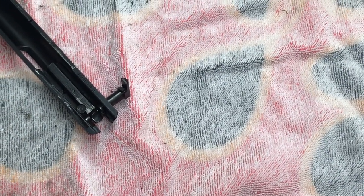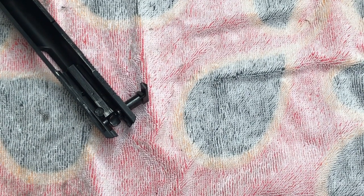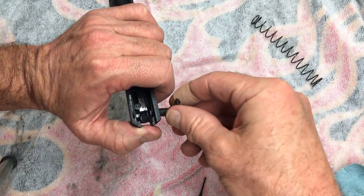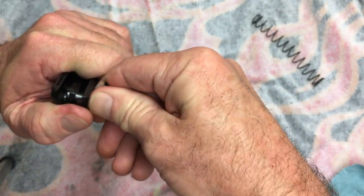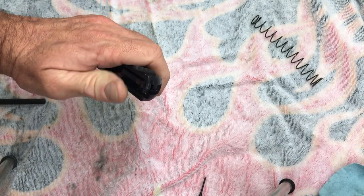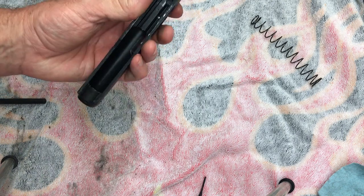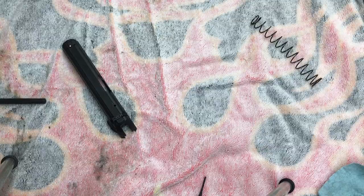Now we'll go ahead and finish putting our safety selector on. It just covers up the firing pin safety stop and the back where our firing pin is, just in case it pops out. Just turn and push at the same time again — there it goes, snapped right in. You can see the firing pin is in, so everything should function correctly. We'll test everything out once fully assembled.